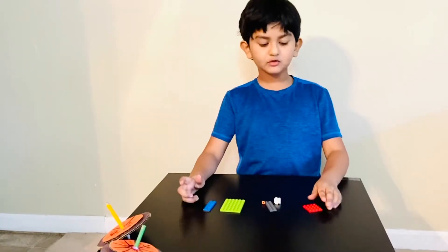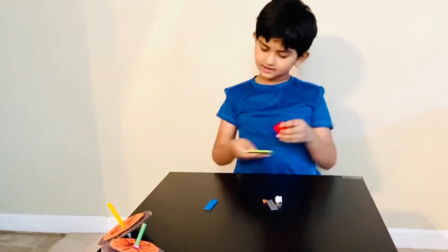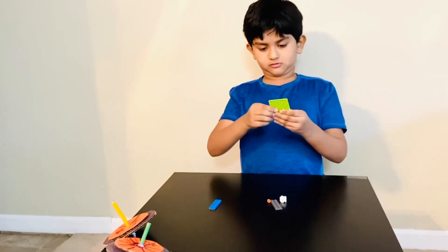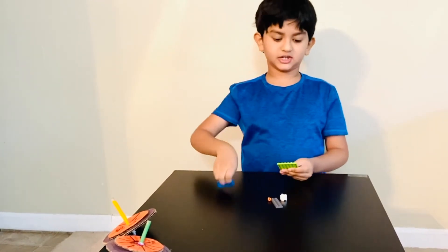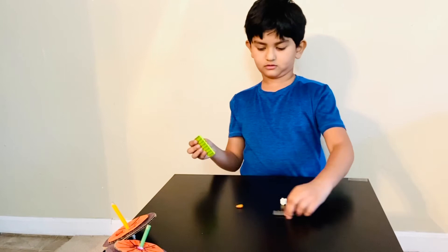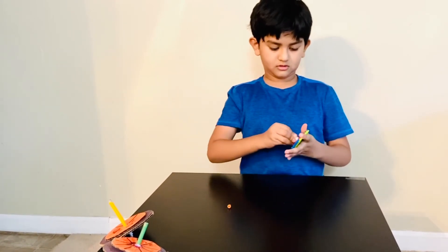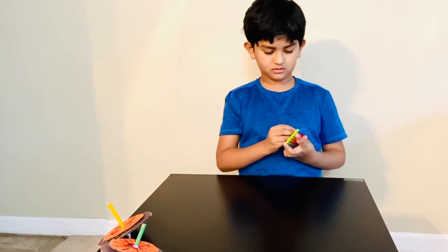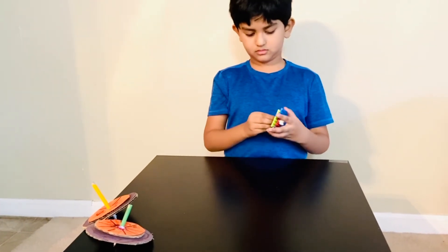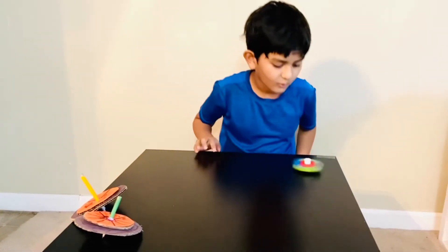Now I'm doing a spinning top with Legos. I love Legos — you can create everything, imagination things. Now let's do it!